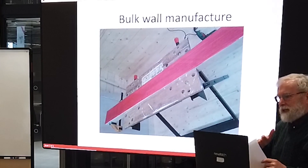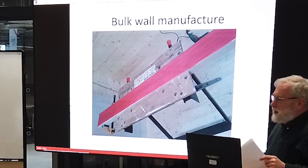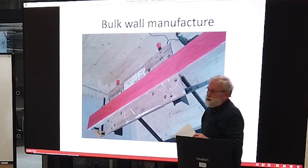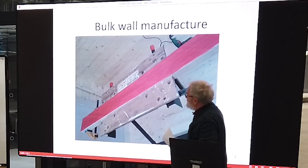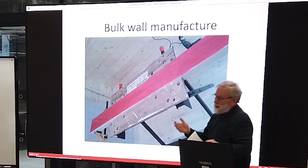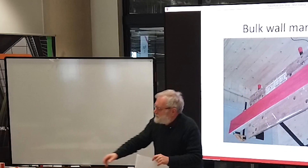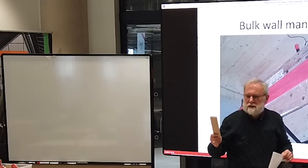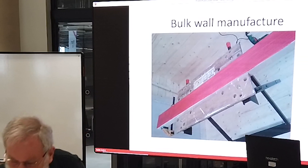You then take them home, cut them into manageable lengths, and clamp them so you can paint all the tops in one go. Slap the primer on, slap the red top on, and when it's all dry and dismantled, break them apart. You've then got blanks that you can cut out with a chop saw or a sliding mitre saw or whatever you've got. I'll pass that around so everybody can see it.